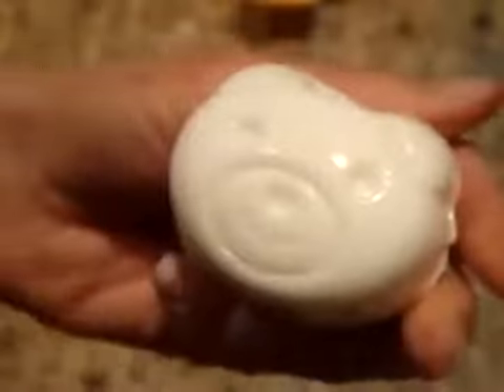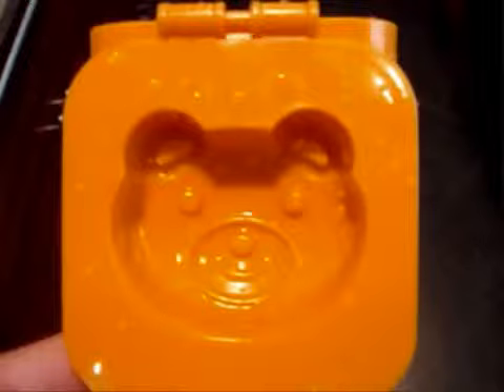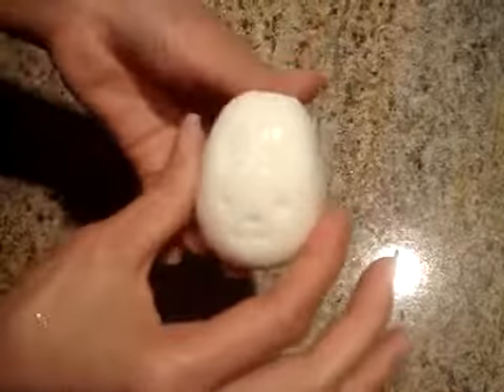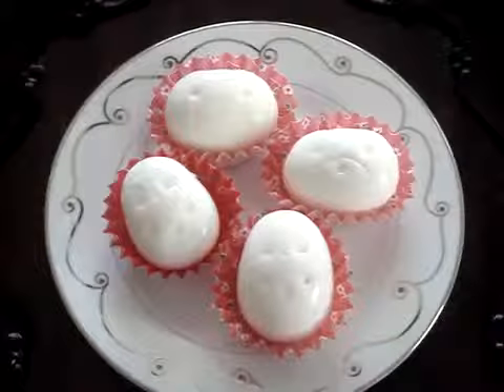Now if the egg sticks to the mold and you end up cracking it when you're trying to pull it out, just moisten the mold with a little water before adding the egg. When they're done, pat them dry with a paper towel. This removes the extra moisture that may make them swell and lose their shape.